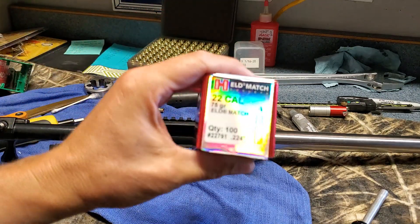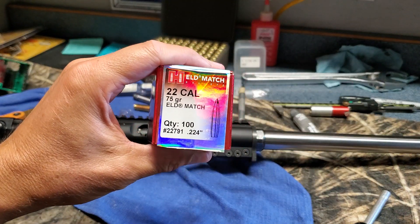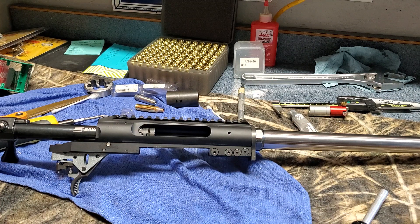I'm going to load up some of my shiny Alpha brass — I think I'm going to start with 75 ELD and probably some H4350. I'm also looking into Reloder 16. That'll be the next video — see you later.